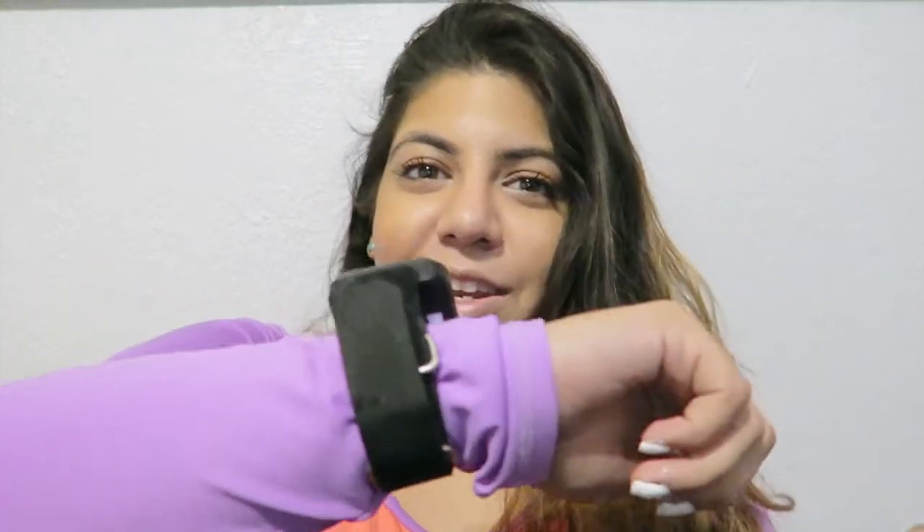The wrist straps aren't ultra luxurious but they're really easy to switch out. I'm thinking I might rock some purple wrist straps soon. I can change this out with anything I want, and they also give you bungee cords in case you want to switch that out too.